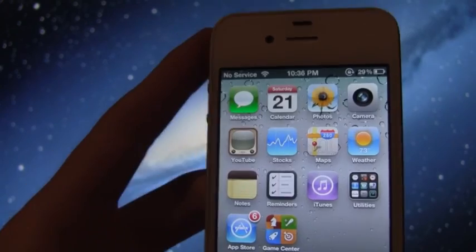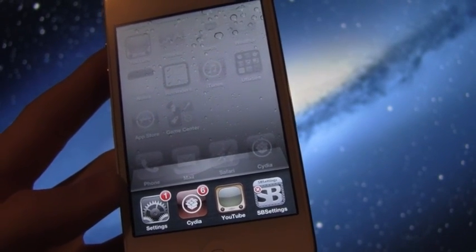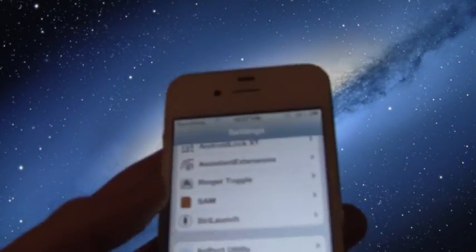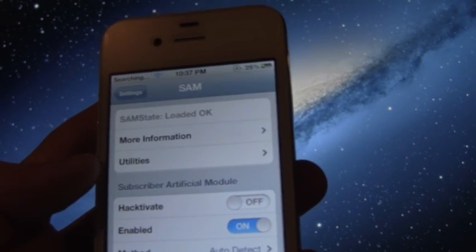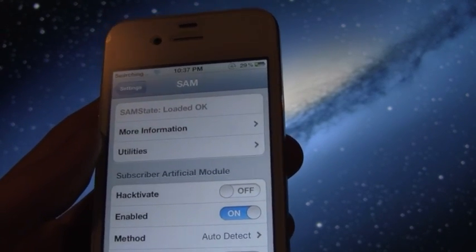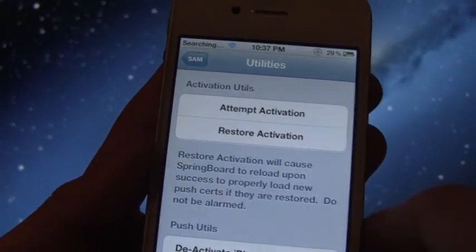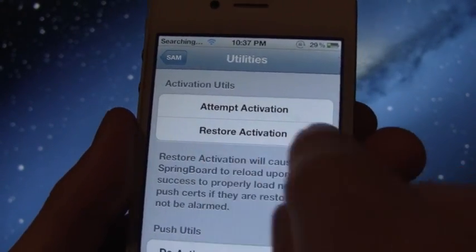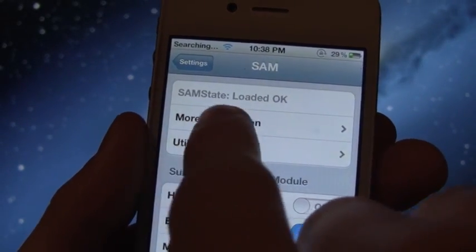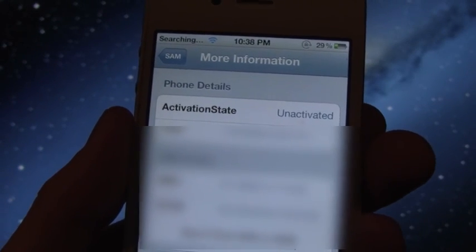Go inside the settings portion of SAM — you can find the SAM Prefs app on your springboard or go into the Settings app and tap SAM. Once inside SAM, go to Utilities; you should see Deactivate iPhone there. What you need to make sure of is that when you go back inside More Information in SAM, it says Unactivated. That's what we're really concerned about right now.